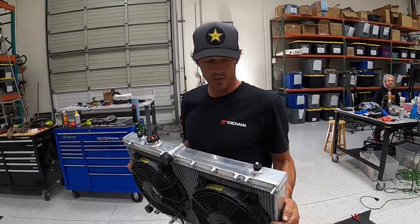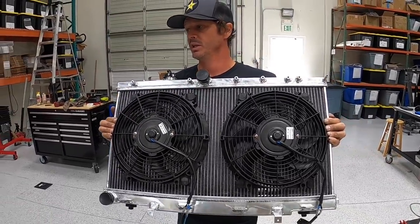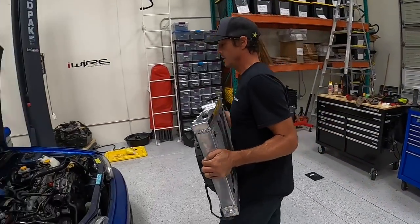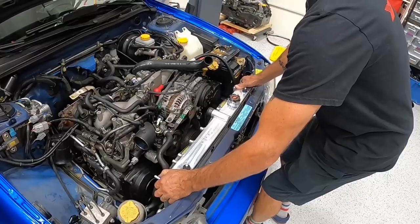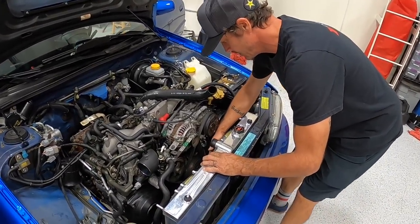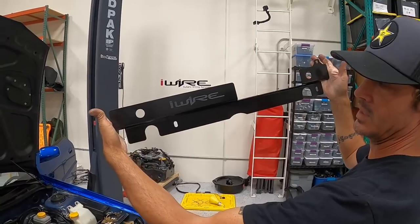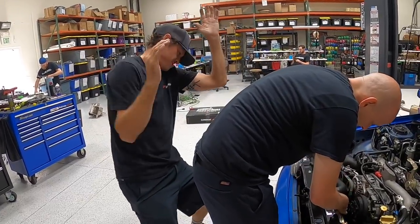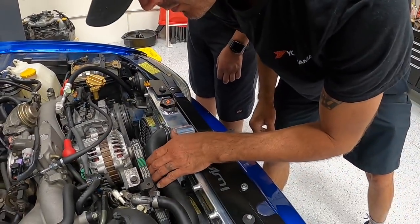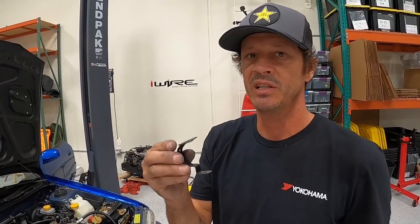Alright, so we have this radiator - it's a thicker core and we just put these high-output fans on. It should be a lot better for clearance because we were having a little bit of a clearance issue, which we will no longer have. So we are going in with this. I can actually fit my hand in there - way better.